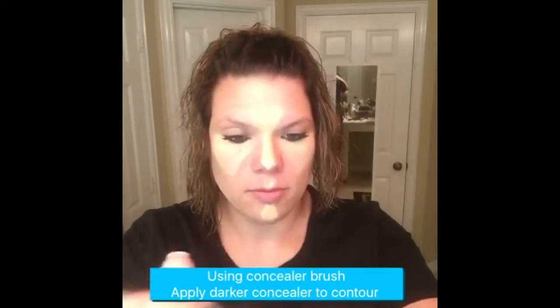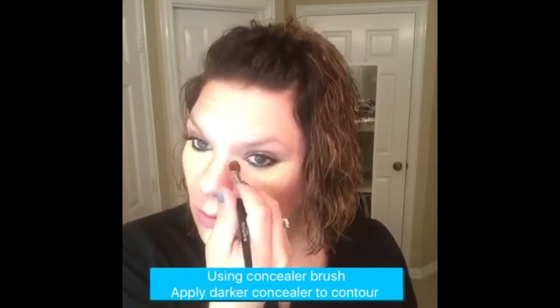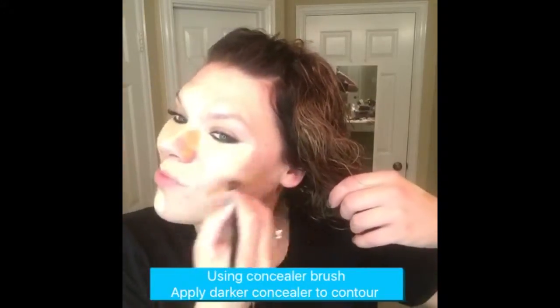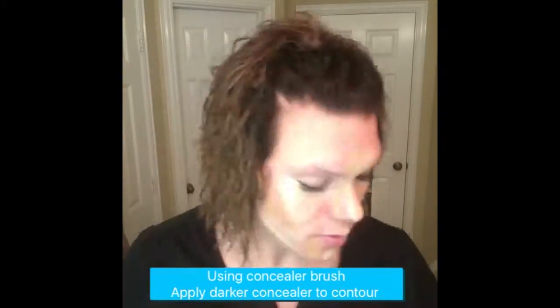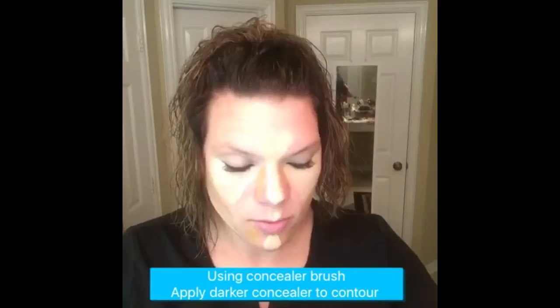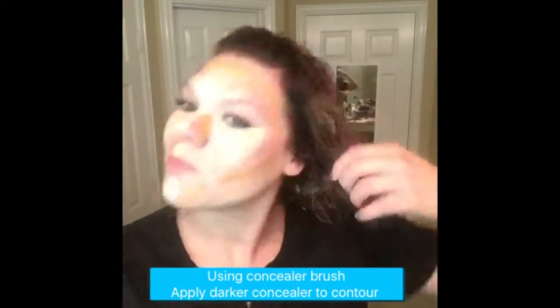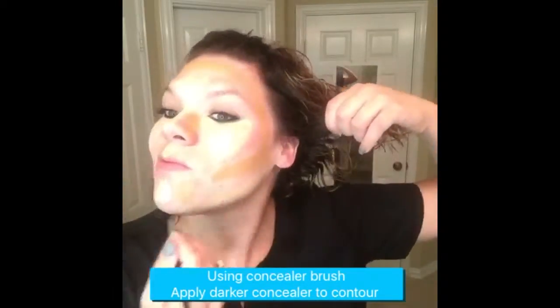And now, for the dark contour color, I'm using the concealer brush just to get a good line on the side of my nose, right under my cheekbone, all the areas I want to make smaller, on the side of my chin, in a three shape and an E shape, all the way to underneath your jawbone.